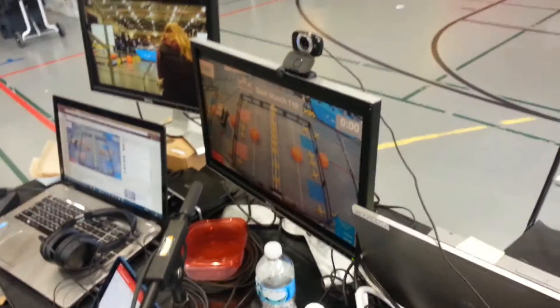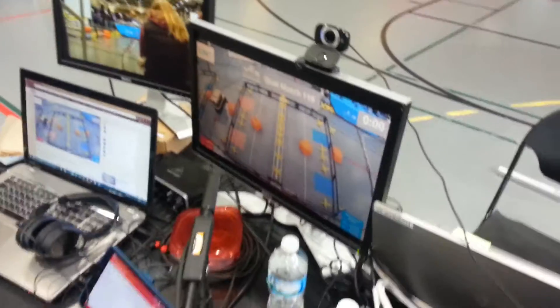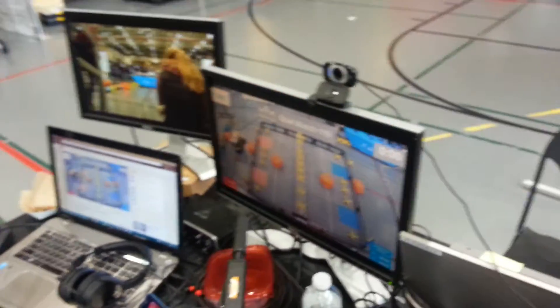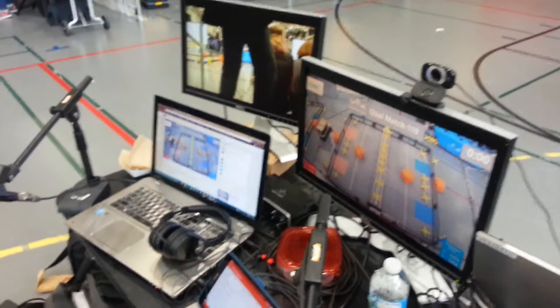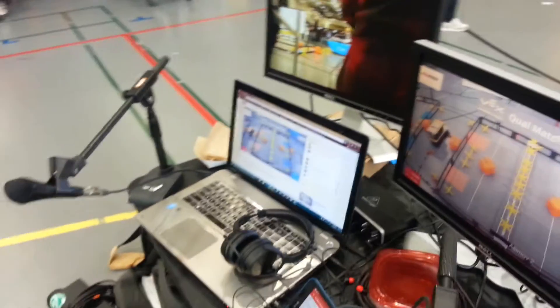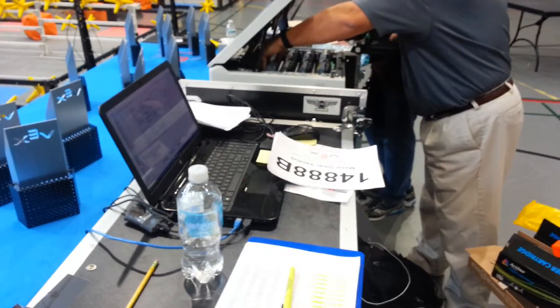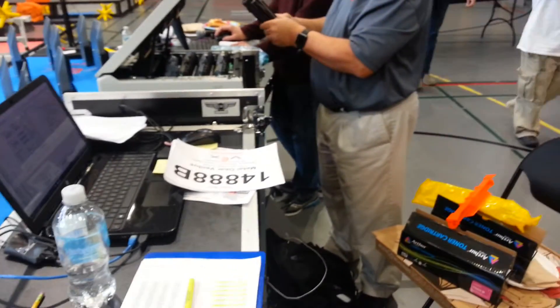Over here we have two monitors. The monitor right here is a preview of what's going out to the Internet, and another monitor that is anything we need — for example, samples of what is happening on different sources. The second commentator has a laptop that is currently being used to view the YouTube stream. Over here we have the standard tournament control system for controlling both field sets. I hope you enjoyed this behind-the-scenes video.